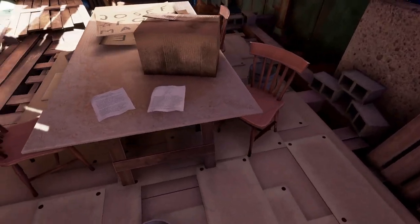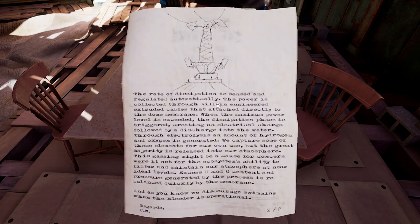Hello, and welcome back to Obduction. Let's start by reading. The rate of dissipation is sensed and regulated automatically. The power is collected through the VLA-engineered extruded cables that attach directly to the dome membrane. When the maximum power level is exceeded, the dissipation phase is triggered, creating an electrical charge followed by a discharge into the water.